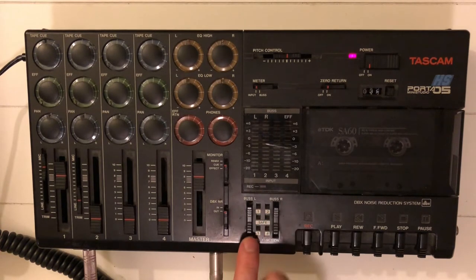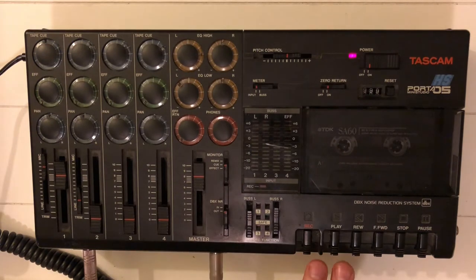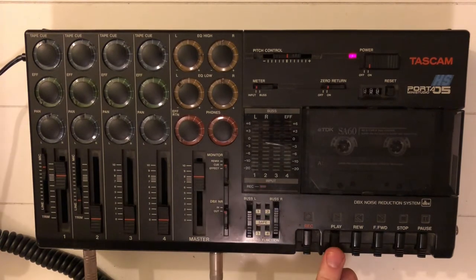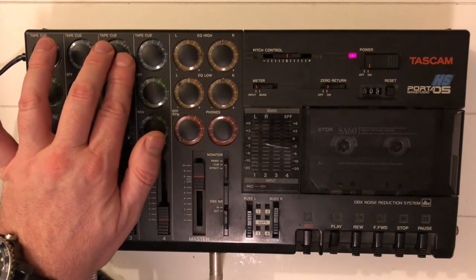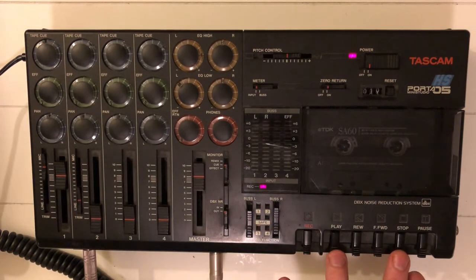Recording mode: both buses are set to save. Now the first thing I'm going to do is record the intro of the electric guitar. The intro I have to play is something like this. Okay, that sounds okay.